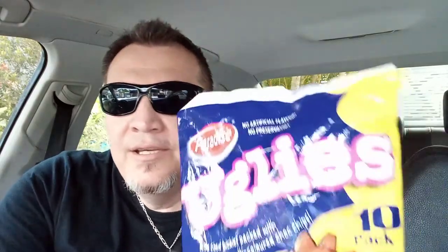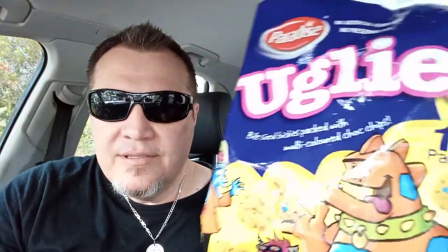What we're going to do today — my little son came across these and he said, 'Dad, these are really nice, give these a try and give them a review and see what you think.' So I've purchased these. They're from Paradise and they're called Uglies. They're a 10-pack of bickies — biscuits — because in Australia we call them bickies. It says bite-sized bickies packed with multi-colored chalk chips.